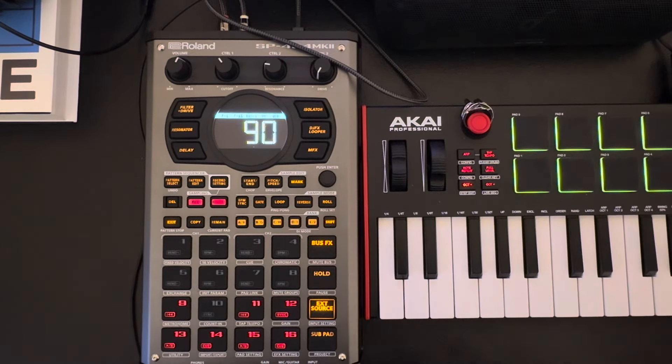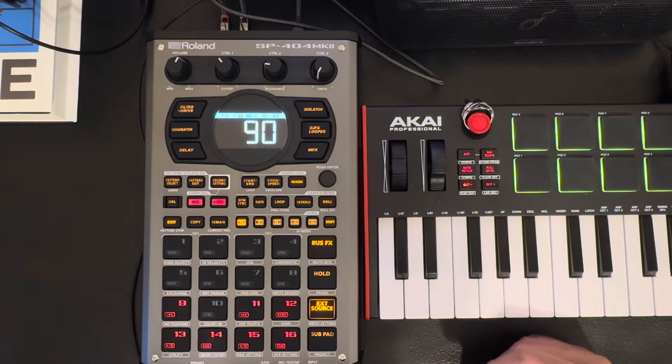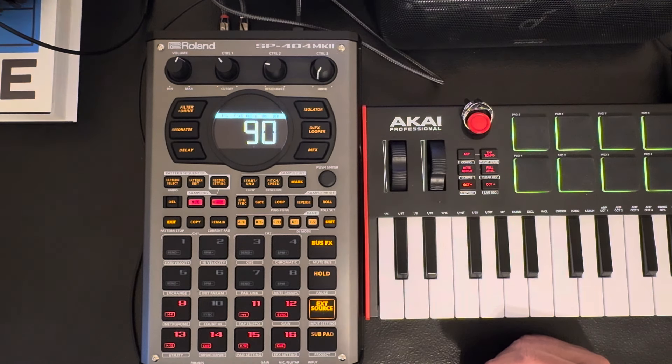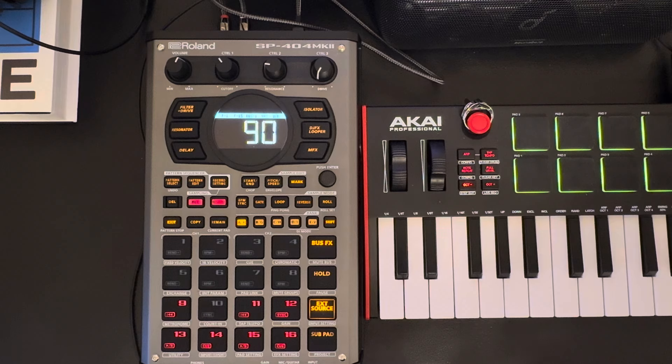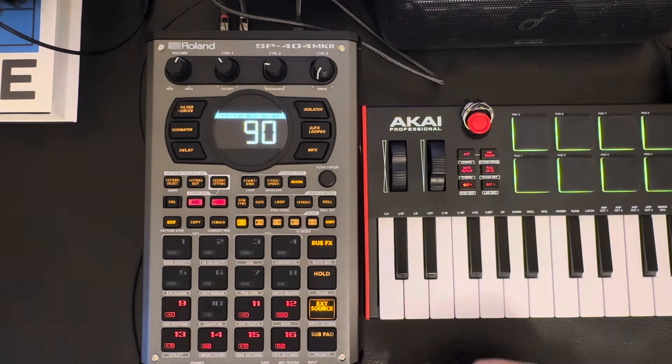I'm going to do this video on TRX, which is basically a step sequencer. I use it for certain things, but I think it has a really good purpose. If you're not a step sequencer type person you probably wouldn't like this, but there's some good in it. One of the things is being able to do the microscope, which is where you can go in and adjust the pitch, the velocity, and which notes play and how they play.